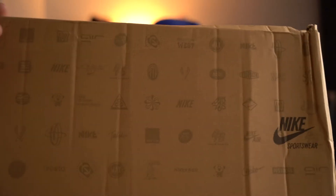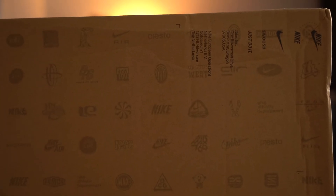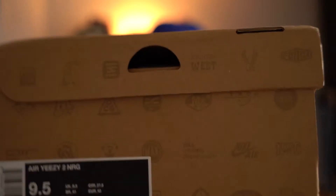Today we have the Air Yeezy 2 Pure Platinum. Just like the Air Yeezy 2 Solar Reds, we have the exact same type of box — the cardboard box with all the Nike brand logos all over it, front, back, side. On the label it says Air Yeezy 2 NRG, Wolf Gray slash Pure Platinum, and this is a size nine and a half. Again, this is for my buddy who got a bunch of them.